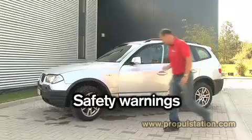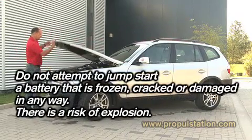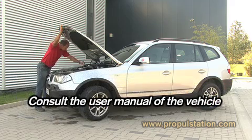Safety Warnings. Keep flames away from a battery — no cigarette. Don't attempt to jumpstart a battery that is frozen, cracked, or damaged in any way. There is a risk of explosion. Consult the user manual of the vehicle to start.